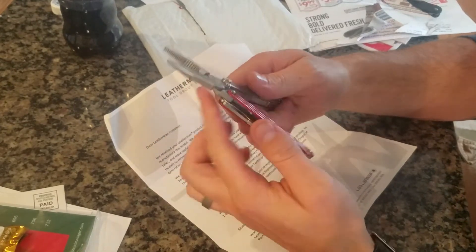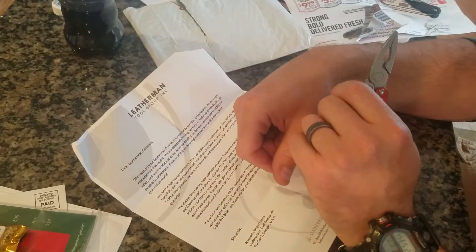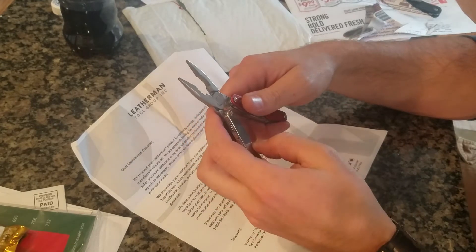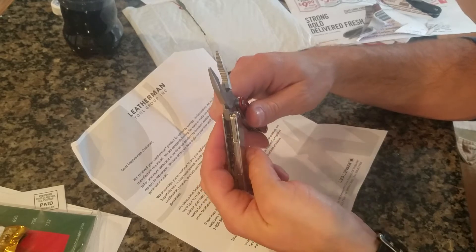So I went on to the Leatherman website, printed out the little form they want you to fill out, and sent it in to them. This was about maybe two and a half weeks ago.